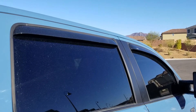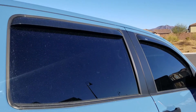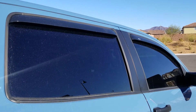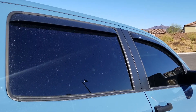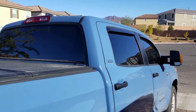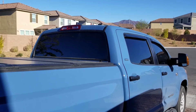For my next mod I added the AVS wind deflectors. Vegas summers as you know get pretty hot, so these give me the ability to roll down the windows just a tad so the heat can escape. And when it's raining I also can open the windows if I want to without getting wet. As far as window tint, I went with five percent all around front and back. I'm contemplating getting fifty percent on the windshield but I don't know yet.